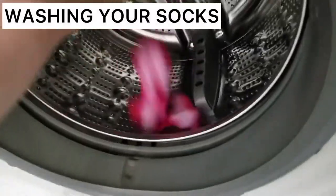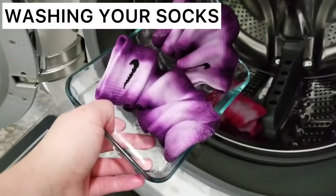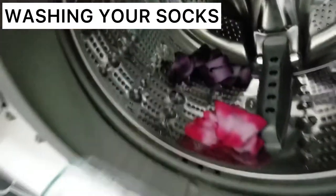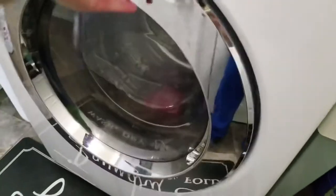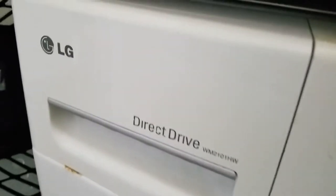I went against my own recommendation of not mixing socks because they technically could bleed into each other, but they're both a pretty cool color so I didn't mind too much. This is what I put in my washing machine, but it's totally up to you on what detergent you want to use.